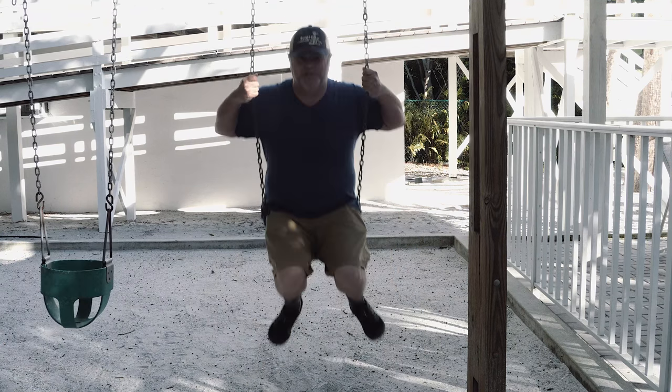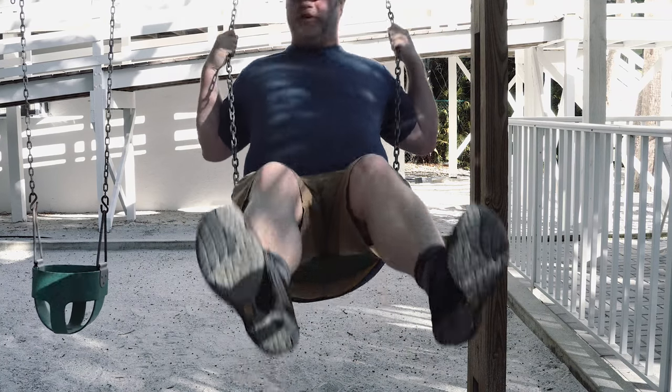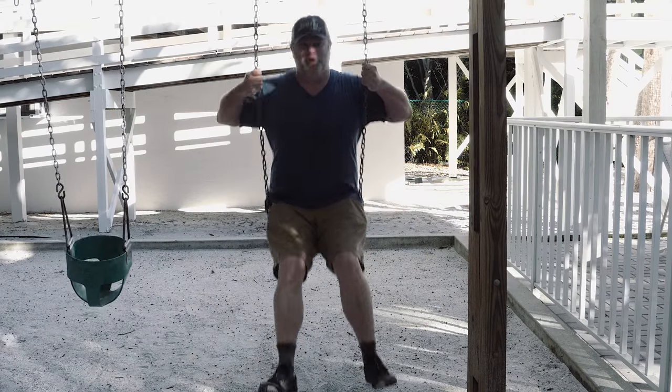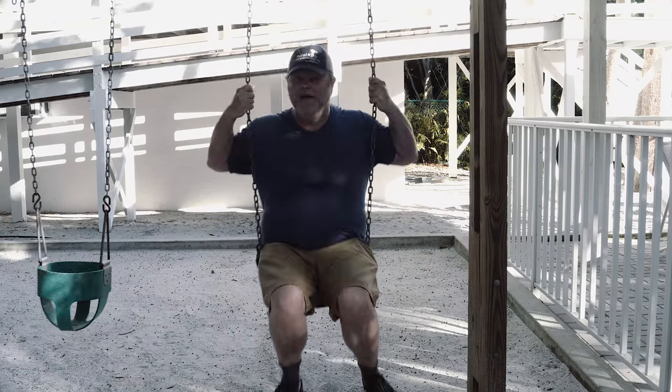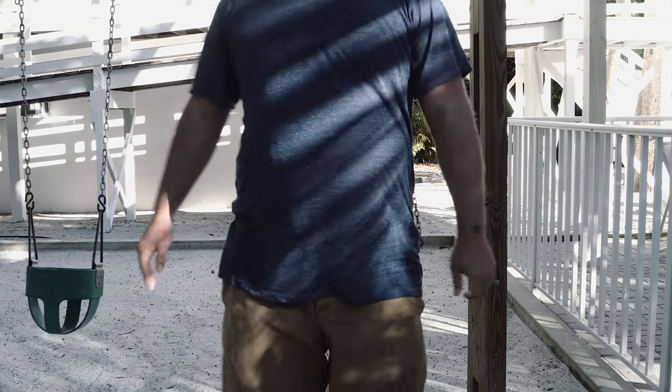I'm doing an autofocus torture test on the Sony a6300 and this swing set is complaining under my weight. Let's see how that works.